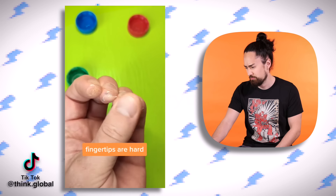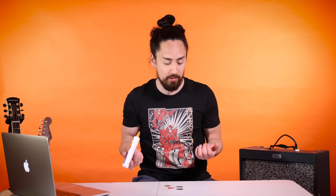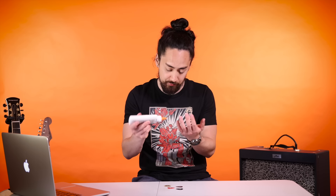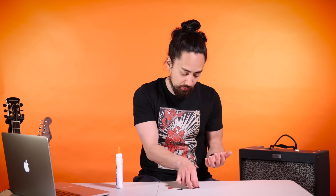This next one looks interesting. It simply says, do you want to play? Well, I guess we're making makeshift calluses here. I did say I was gonna try these, so here we go. I don't know why he attached his fingers to bottle caps, but I don't have bottle caps, so instead I'm gonna use guitar picks.